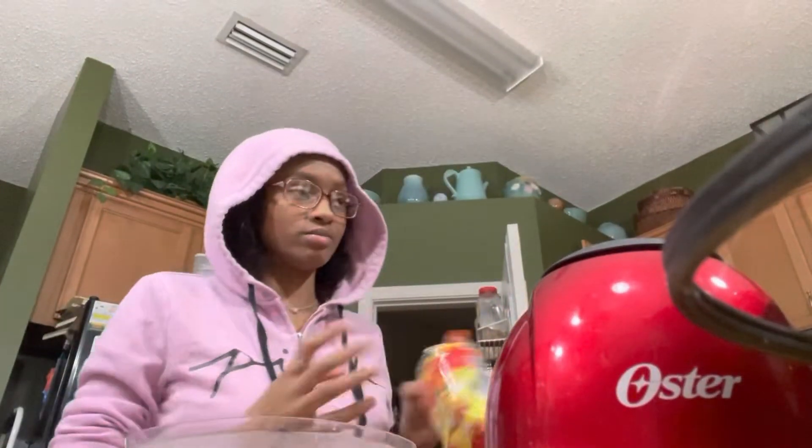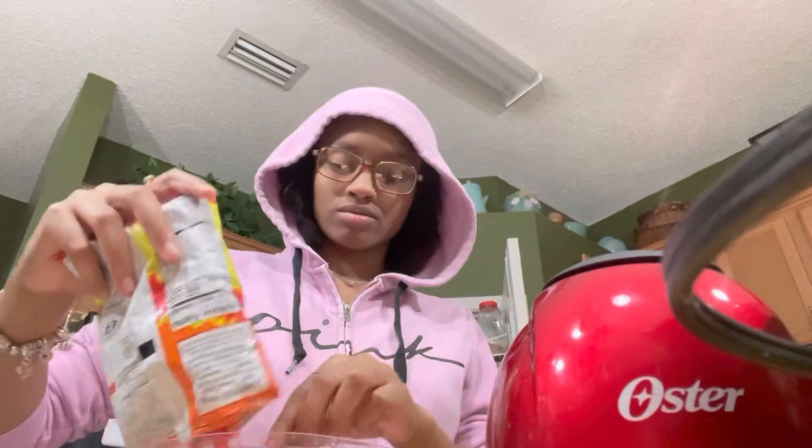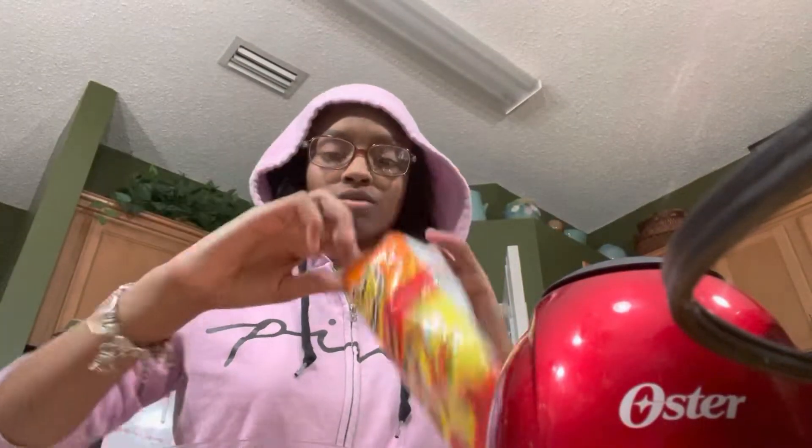I was gonna do some lobster but they didn't have the kind of lobster I wanted at the Publix — they had the big ones, so I'm gonna leave one of these back.